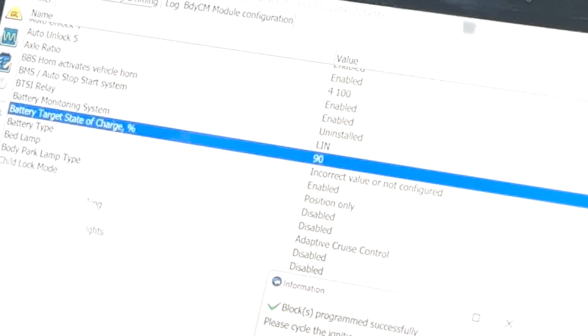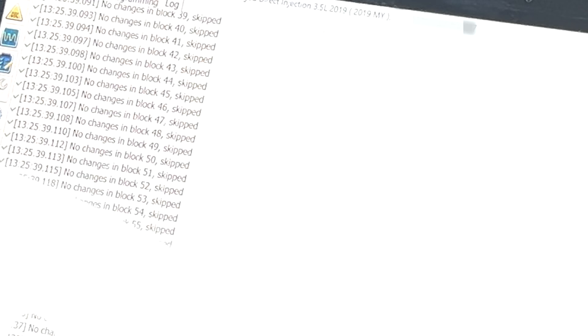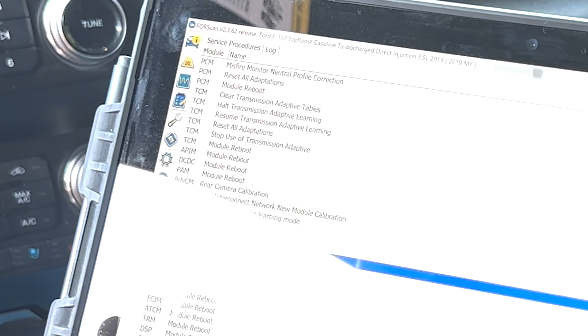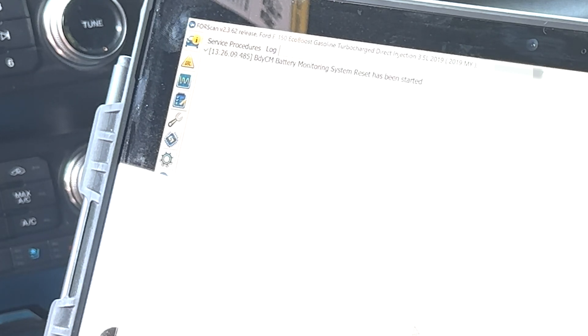The last thing I needed to do was to make sure that the battery monitoring system was reset to accept the new battery. So I hit the stop button on the configuration and programming tab and went to the service procedure tab on the left, which looks like a wrench. In this tab I selected body control module battery monitoring system reset and followed the prompts. Once it was done, I hit disconnect on the main tab, removed the OBD adapter and started the truck.